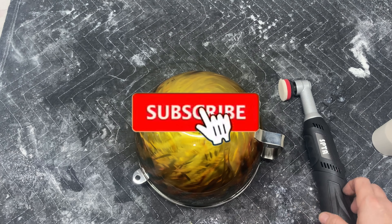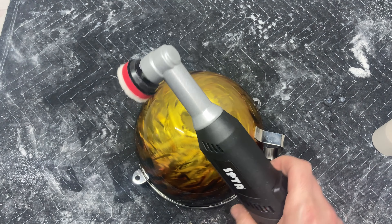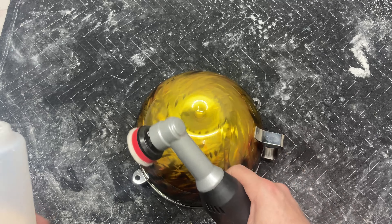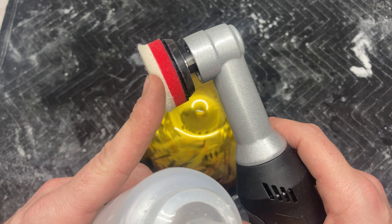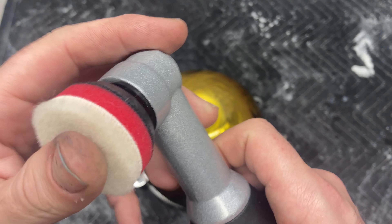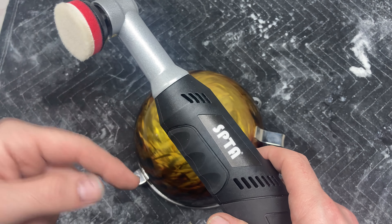What's up YouTube, it's your boy Jake here, aka Brushstrokes. Today I'm going to be using my SPTA mini cordless polisher for the very first time — we're going to do it live and give my honest feedback. I decided to go with what they call the Japanese wool disc, using the one-inch backing plate, and we're going to start out with the rotary feature. If you didn't watch my previous unbox video, I'll link it up here.